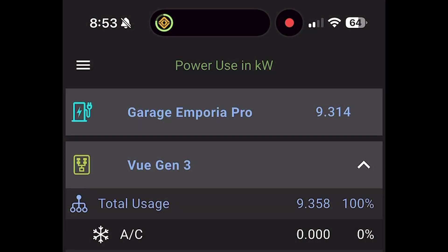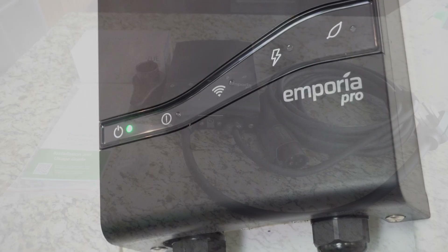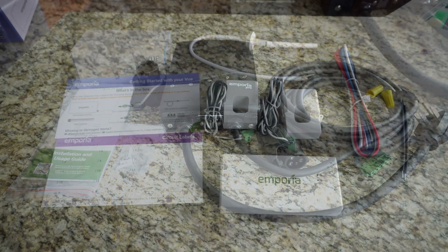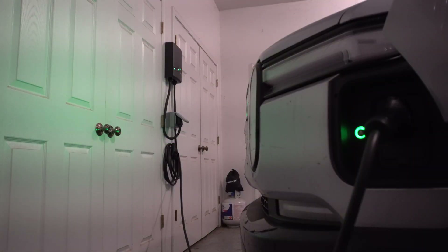Overall, the Emporia Pro EV charger is a plug-and-play setup that can easily boost your charging speeds on your existing power panel. Installation is a breeze if you have the NEMA plug already, but the home monitor system is much more complex depending on your wiring configuration. If you'd like to see how you can increase your home charging speeds, be sure to use the link to the Emporia Pro in the description below.